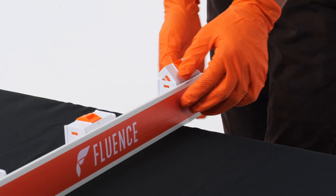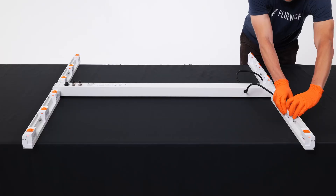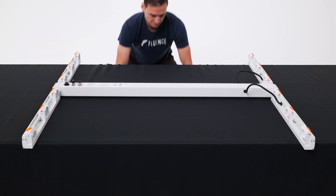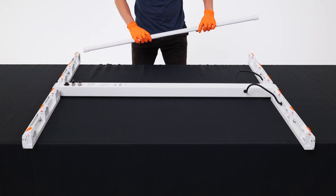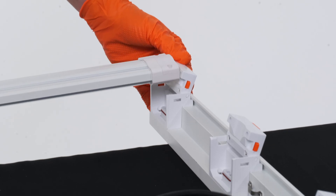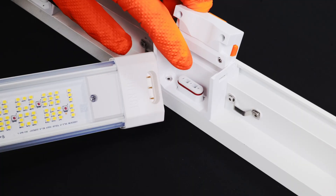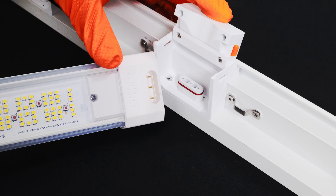Using the release buttons, open each light bar latch. Insert the light bars into the open latches. Press the latches down to click the bars into place. Ensure that the light bar pins align with the fixture connectors.